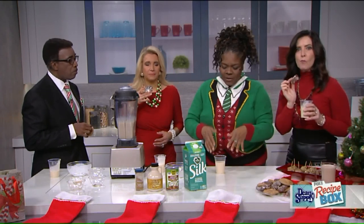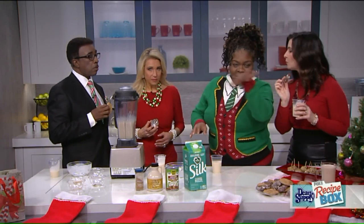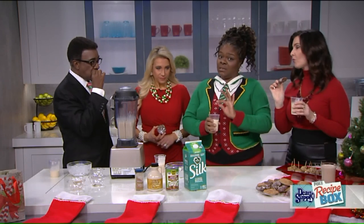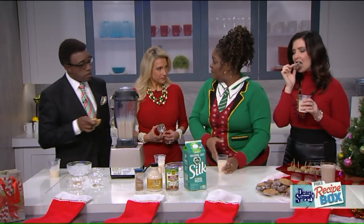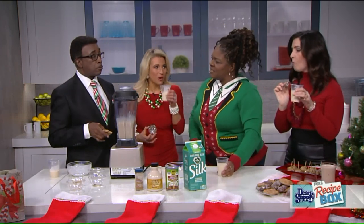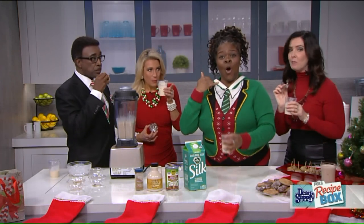You can add a savory or sweet taste to this. And — turn the kids away — you can add a little Bailey's, just to warm you up. You can also actually heat this up for a hot eggnog. I never thought of that! That's amazing.